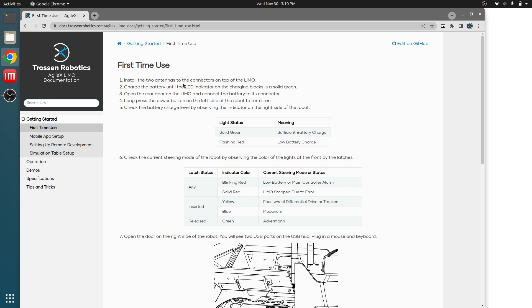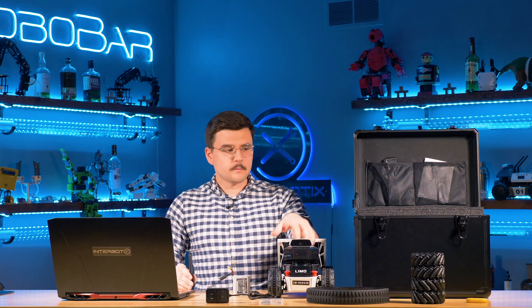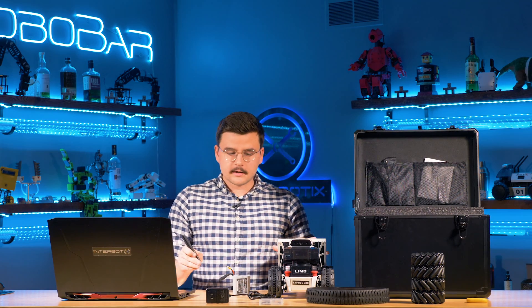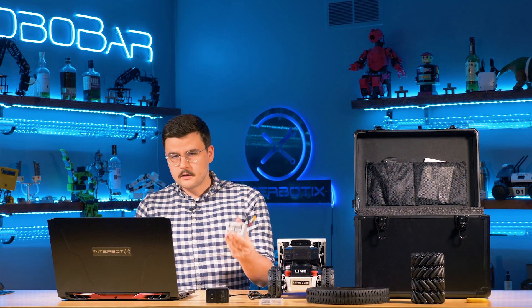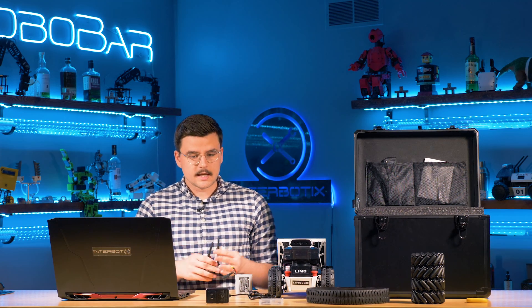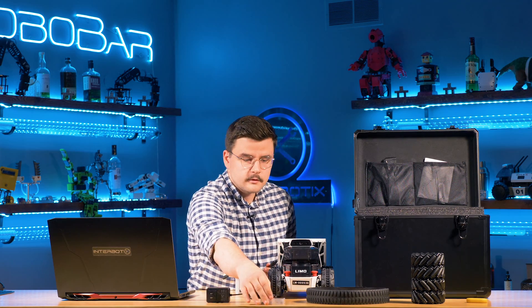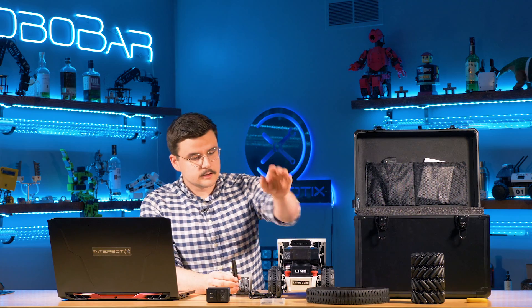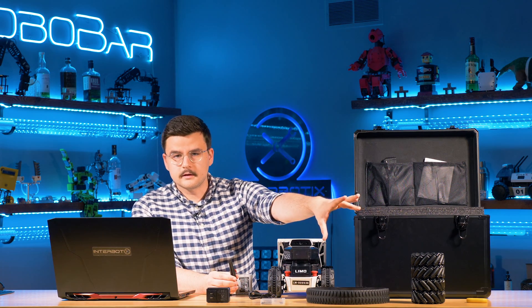Step zero is to unbox the robot — take everything out of its crate and lay it all out in front of you. We have the robot itself, the battery, the two antennas, its charger, screws for the wheels, the treads, the mecanum wheels, and the screwdriver.